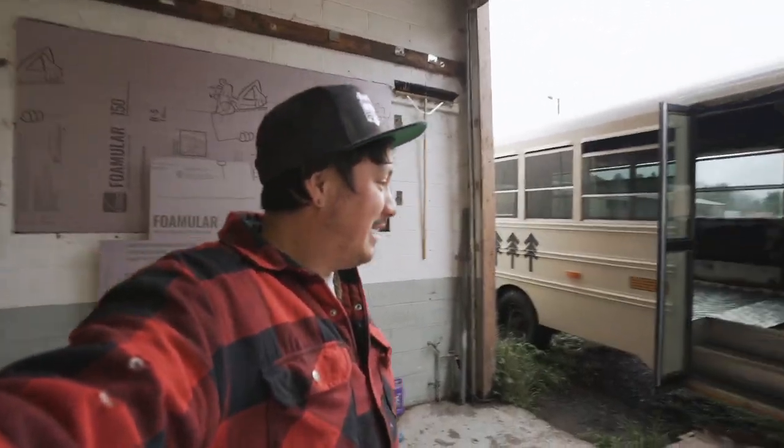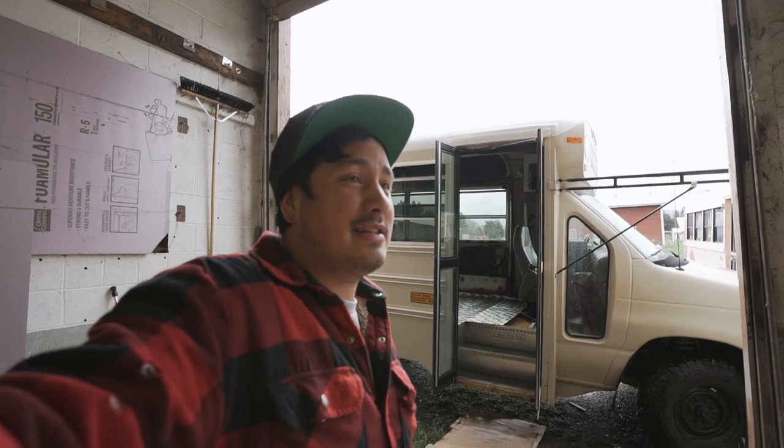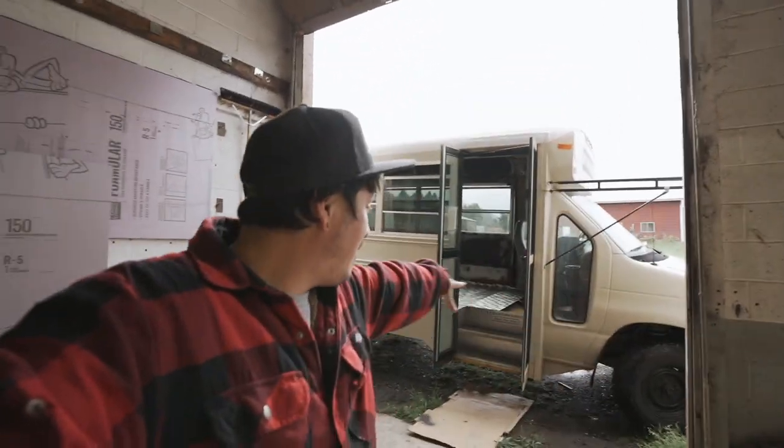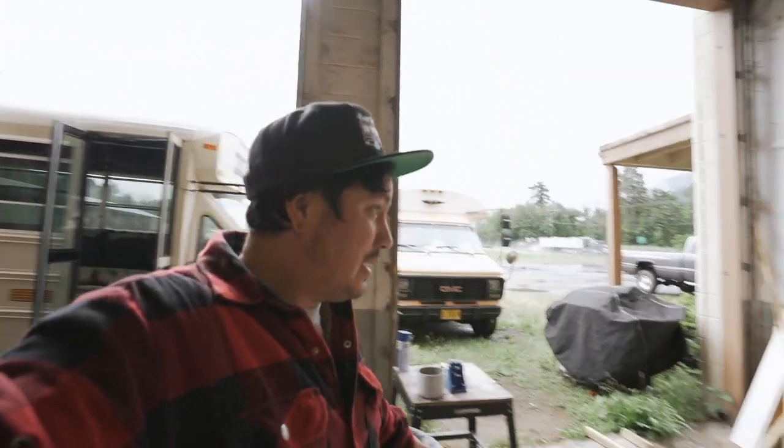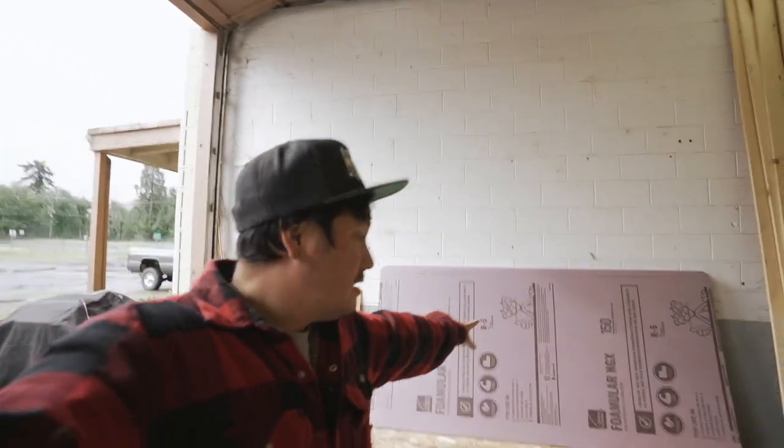Good morning — it's Monday and it has been a while since I started this video. I had a baby and was at the hospital for a week, and now we're back at the shop. We are back on the mini build and our mission today is to put a subfloor in. You can see the Kill Mat down there — the next step is the actual subfloor.